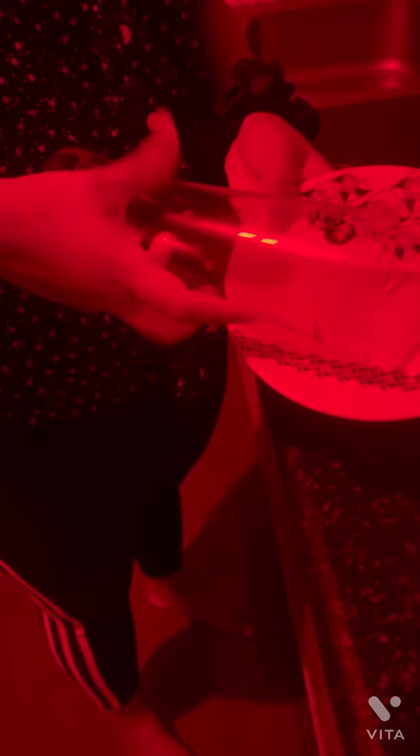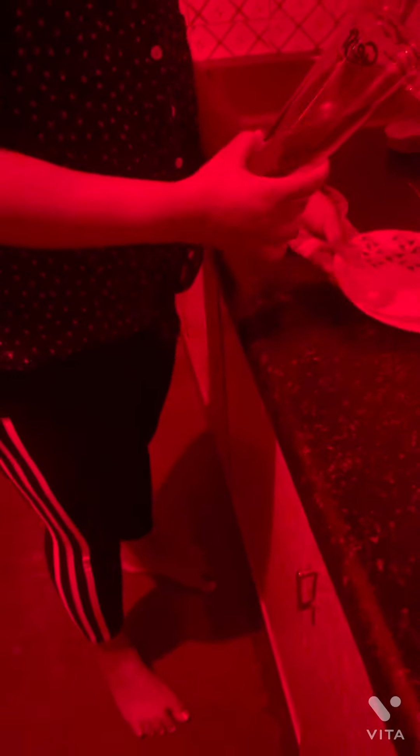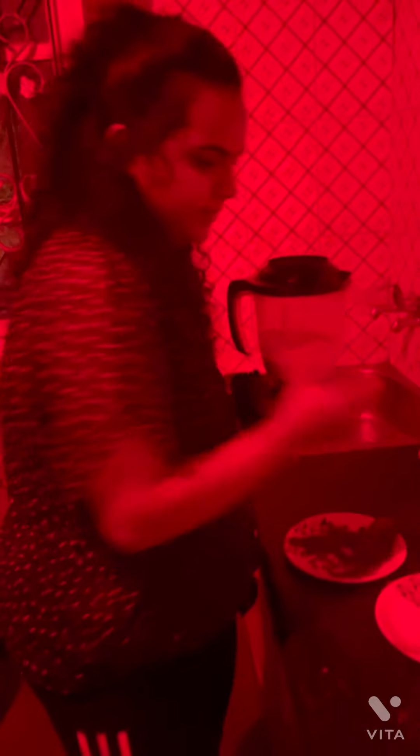And now the garnish. Take your glass, take some Hershey syrup. Take some crushed Oreo. And finally, take your jar. You add in your Oreo. Cheers.